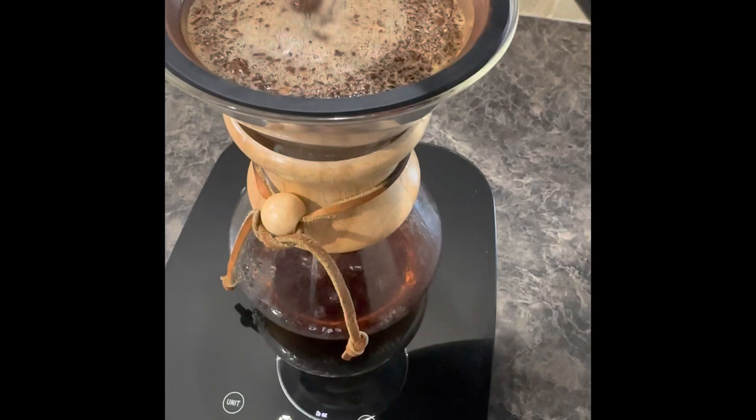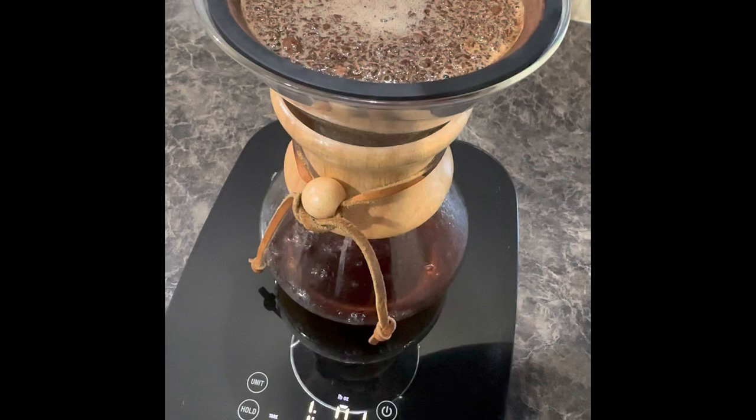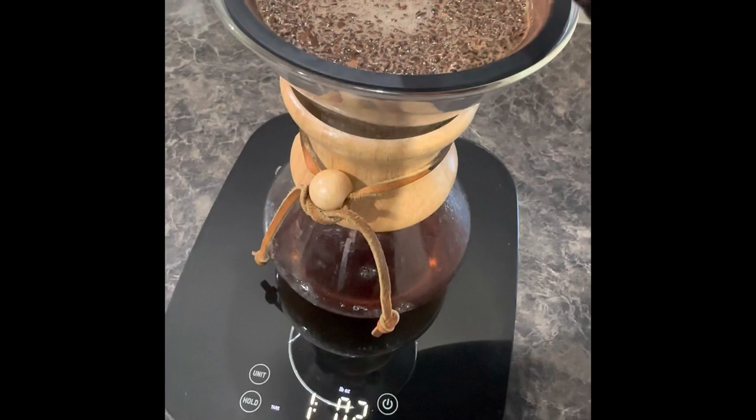Here we're just adding more water, trying to get to one pound, one ounce of water. I can tell you from experience — when we started using the scale instead of just eyeballing it or doing it by feel, it really did make a better cup of coffee.